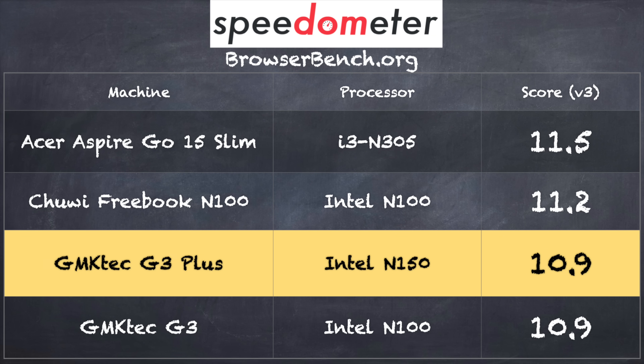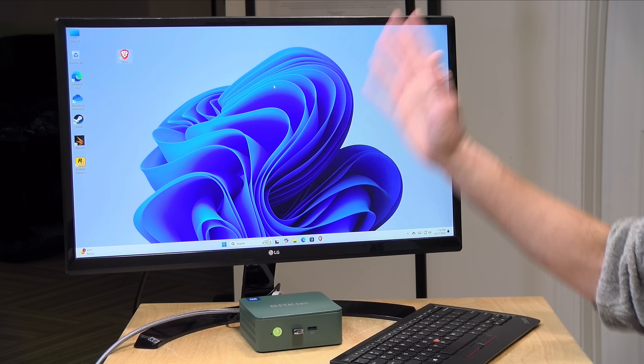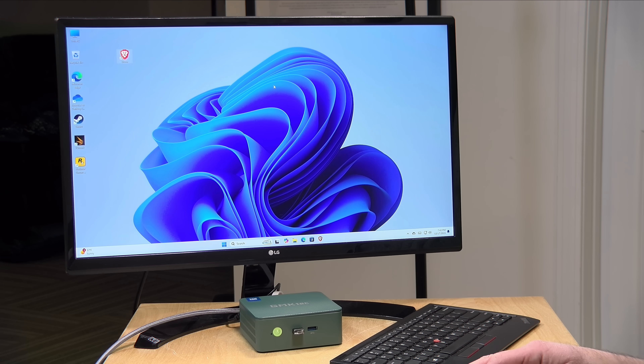On the browserbench.org Speedometer benchmark test, we got a score of 10.9, which is the exact same score we got with the regular G3. Qualitatively this felt very similar to the old one — it didn't feel all that much faster. And quantitatively, at least for web browsing, we got a result that backs up what I was feeling. There is a little bit of a performance boost, but not one that is all that noticeable.